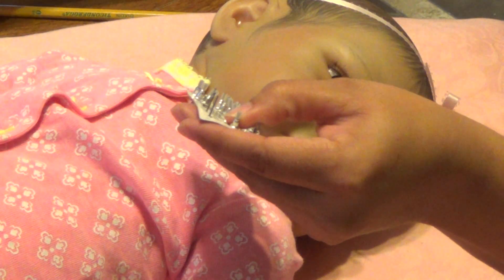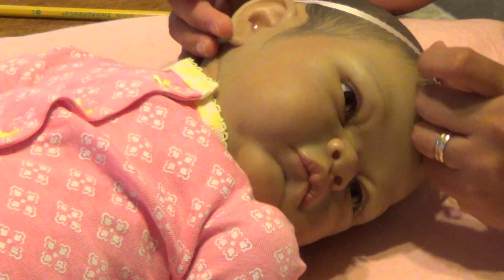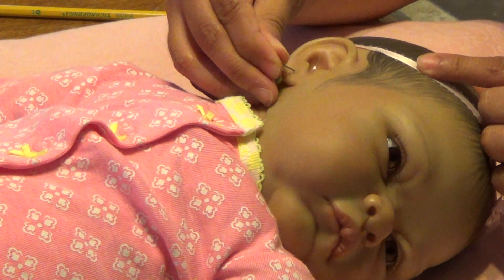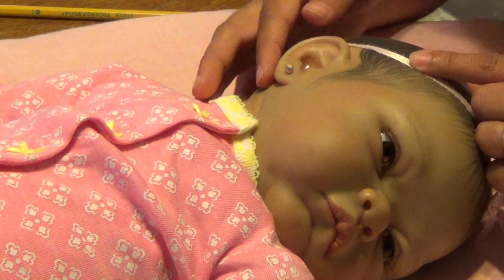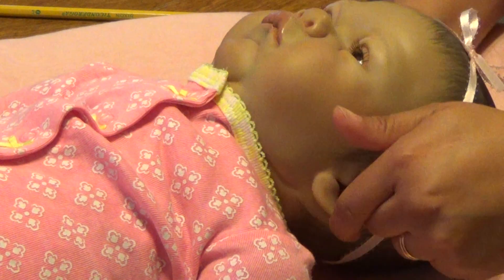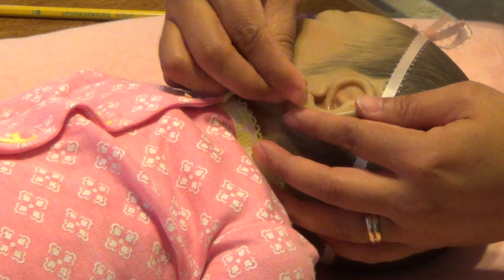And then you take your earrings — those are the ones I have chosen — and you just hold it up where you want it and you push it. And there it goes. So there's one earring. Now let's turn your head, baby Grant, and do the other side — right where you put your mark.